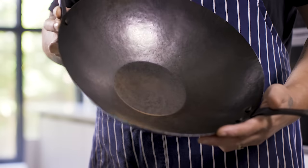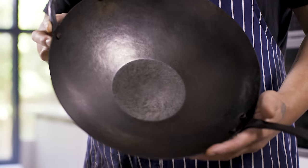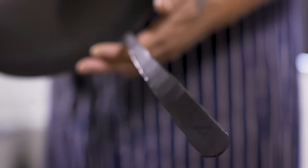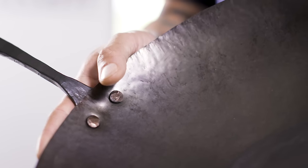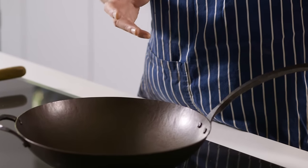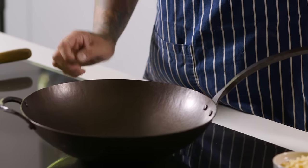Let's talk about maintenance and cleaning of your Smithy wok. A Smithy wok is made with carbon steel, which is very similar to cast iron, but the difference is that it's slightly lighter weight and easier to work with. It seasons just the same as cast iron, so a wok made out of carbon is actually a perfect match.